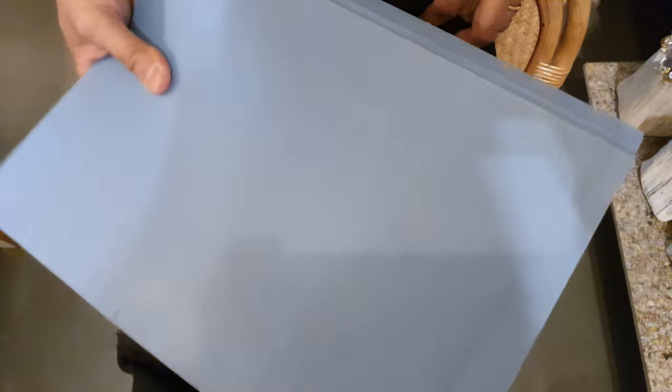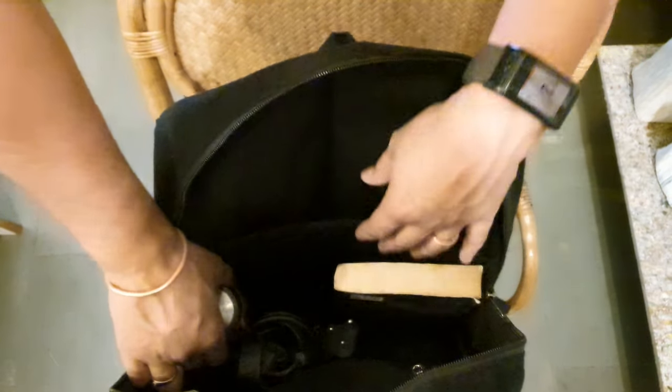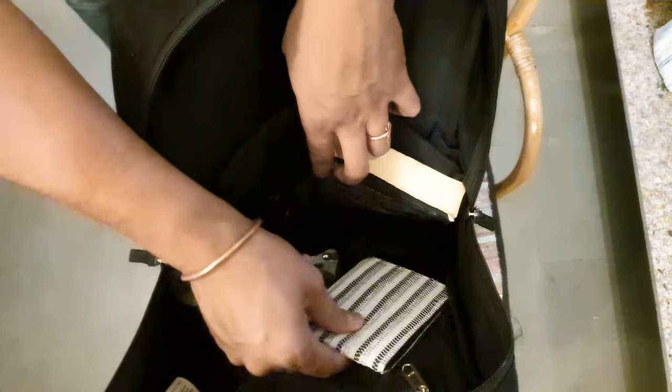Then you can have a big full-size file over here. You can also put some books, then your water bottle, and there are 3 compartments inside the bag where you can put your chargers, then your wallet or any other money purse, and there are 3 additional pockets over here that you can see.